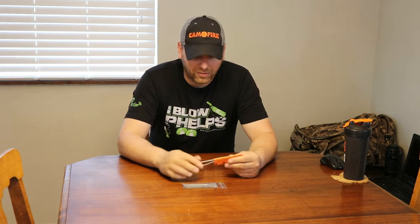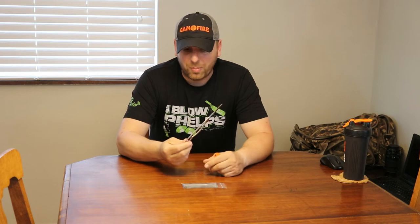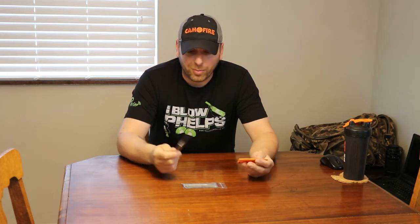It's everything I was kind of looking for — super lightweight, one piece, super easy to clean. The blades are the exact same blade that comes with the more common replaceable blade knife, so if you have other blades you could use them with this one as well.